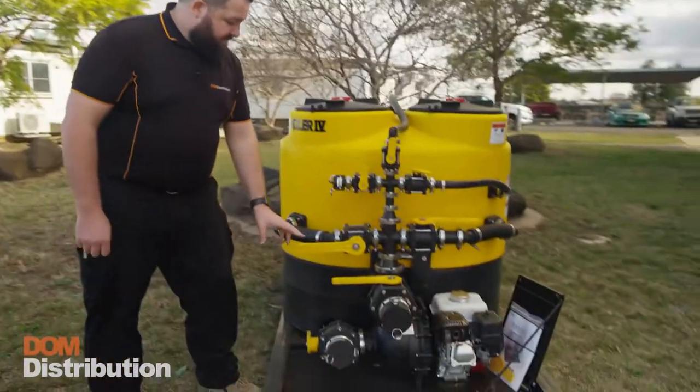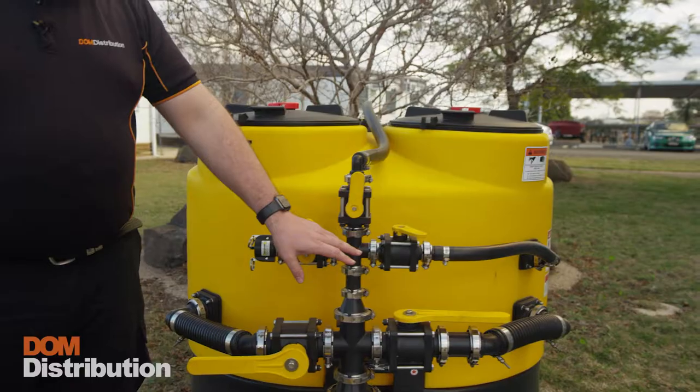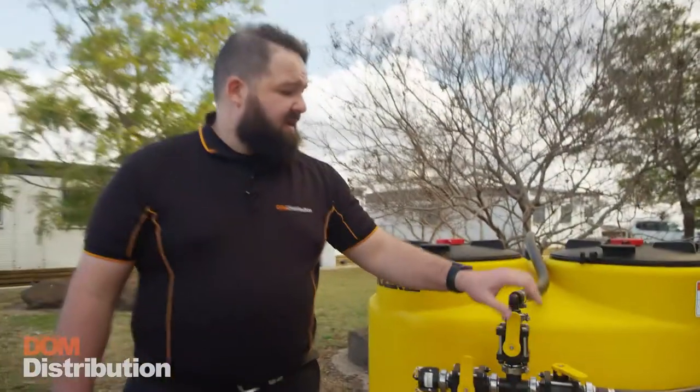Moving on up, we have 2-inch agitation lines. Next we have the bag spike rinse and the tank rinse.